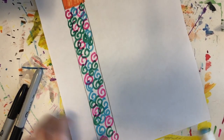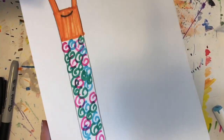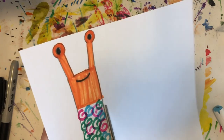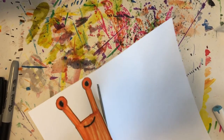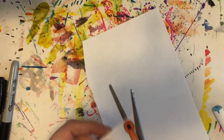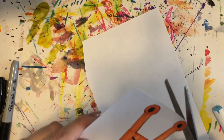Then we're going to cut them out. You're going to cut right next to the line. When you get up near the head, you're going to be very careful and cut really slowly as you go around the eyes and the tentacles.